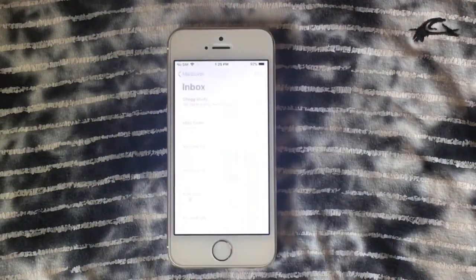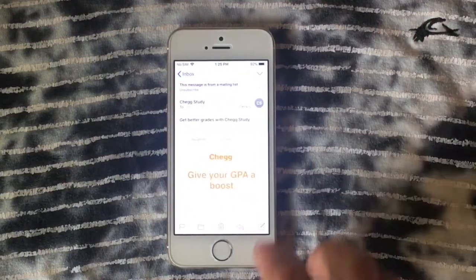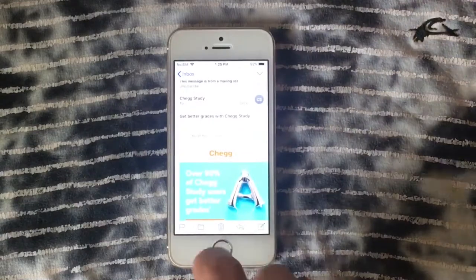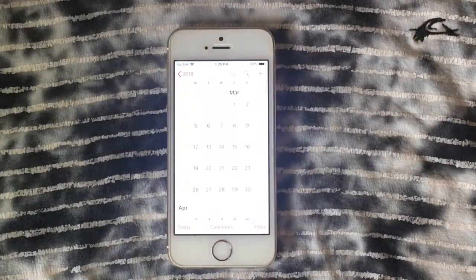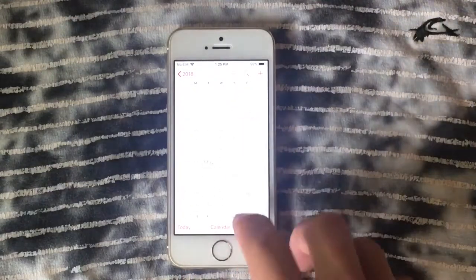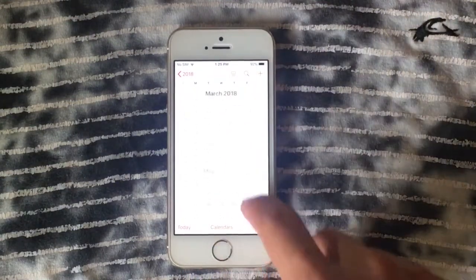We're going to open the Mail application, and as you can see everything is really smooth — I'm surprised to see that. We're going to open the Calendar next. Sorry for the camera focus, but as you can see it's working just fine.